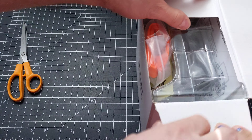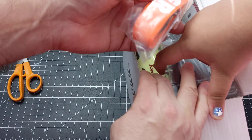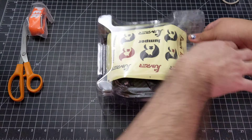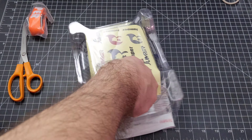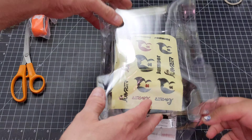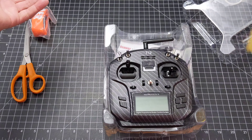So basically, it almost looks like the same thing as the other one. If you saw my other Jumper video, we had the strap there. Let's see what's in the box. We got the Jumper stickers here, just like the other one, and it actually looks the same.